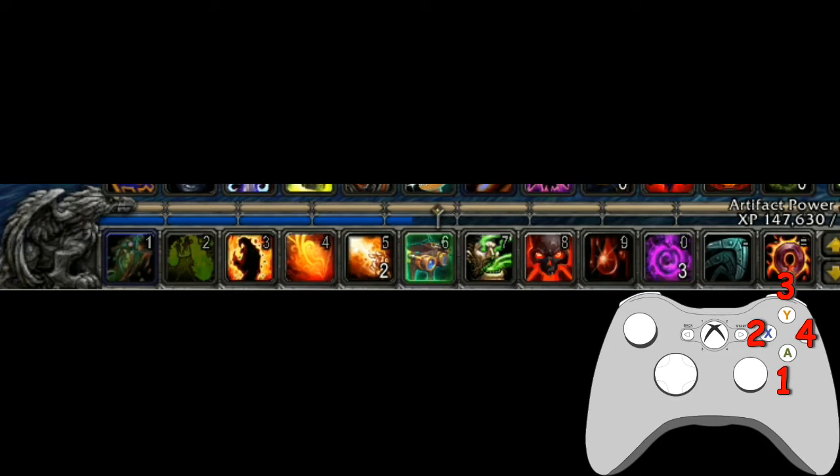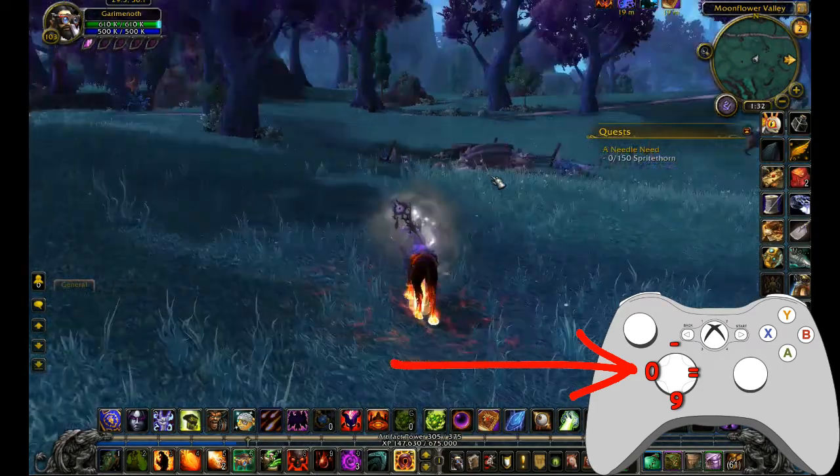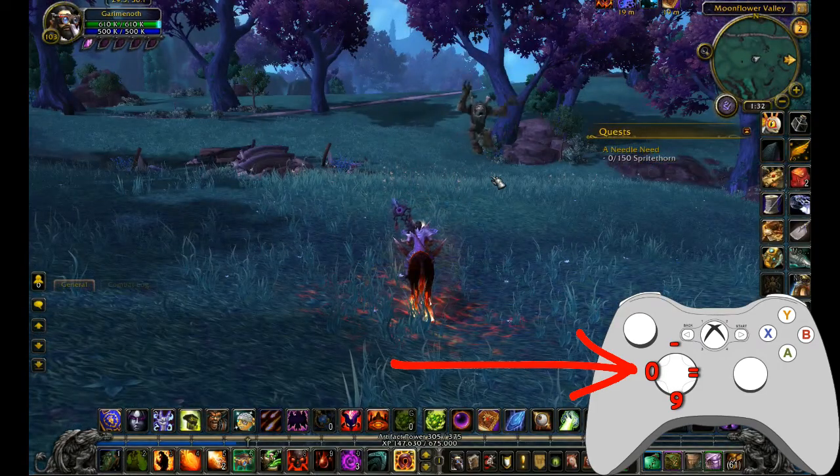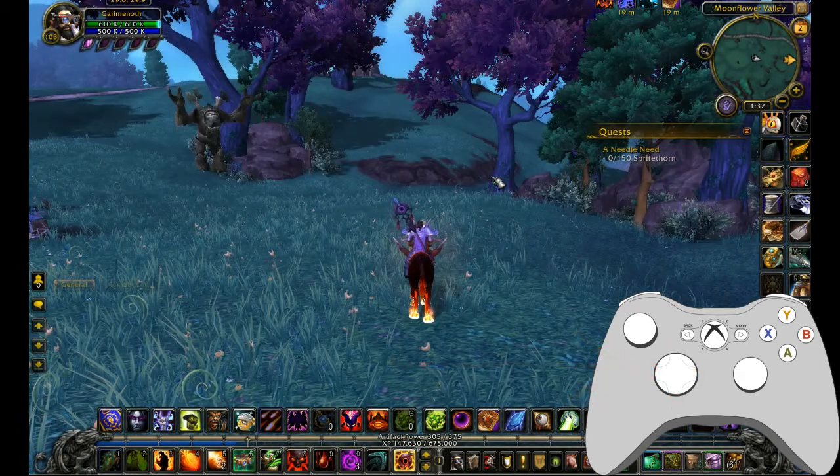With Controller Companion, you can hold Select or Back on a controller to activate any button's secondary feature. So now holding Select, we have slots five, six, seven, eight. The final four — slots nine through twelve — are bound to the directionals: down, left, up, right. You can put anything in those twelve spots using these key bindings and it works great.